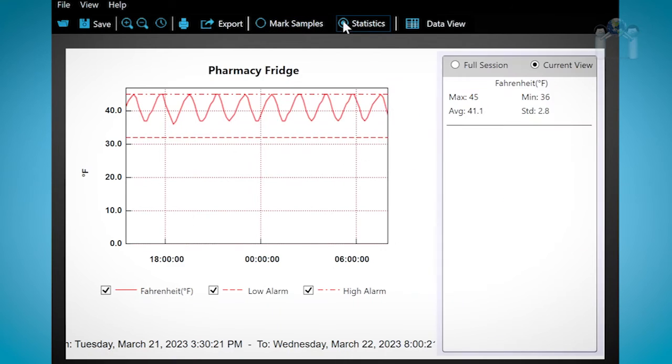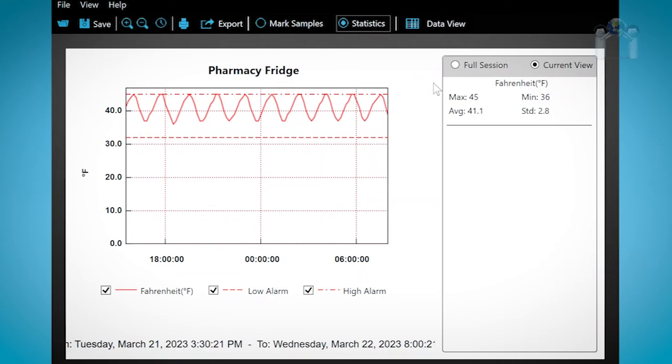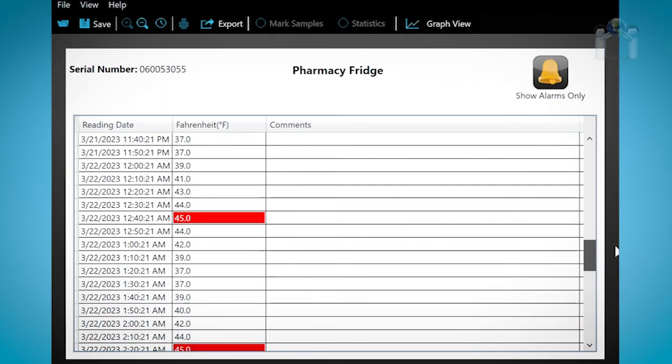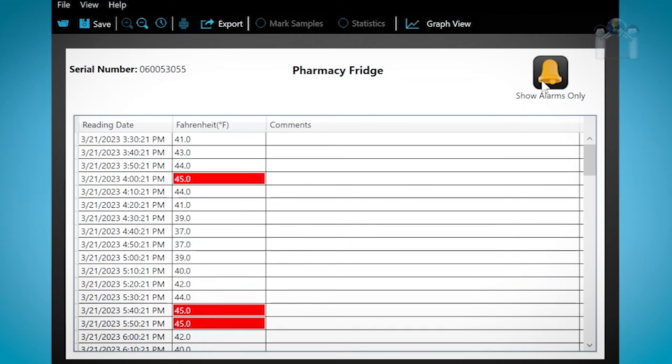Click on Statistics and a window will appear on the right. The current view will show you the details of the area of the graph that is selected. Since the entire reading is displayed, you will see the general statistics from start to finish. If you have selected a range, the details of only that area will appear. Click on Data View and you will see the data in text view instead of a graph — this is an easy way to scan the recorded temperatures. Some temperature readings are in red, indicating a high reading, and some are in blue, indicating a low temperature reading. You can click on the icon Show Alarms Only in the upper right corner to view only the alarm readings. Click on it again and the non-alarm readings will return. You may also notice the data logger serial number appears on this screen. To return to the graph, click on Graph View.